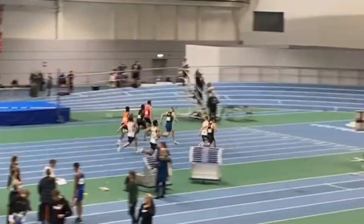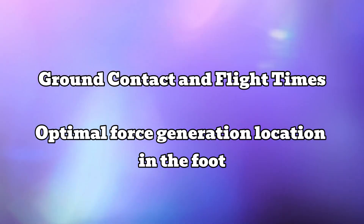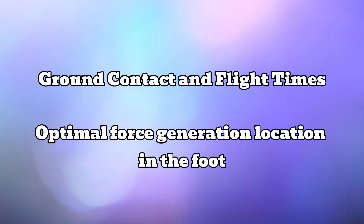The two areas backed up by actual science look at ground contact and flight times, and the best location within the foot to push through that maximizes force generation.